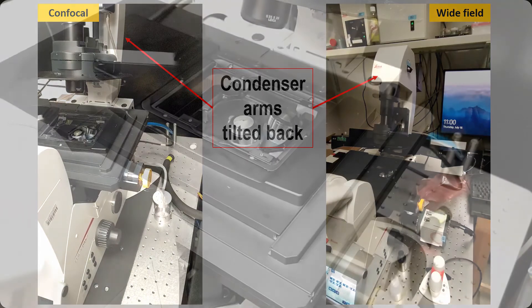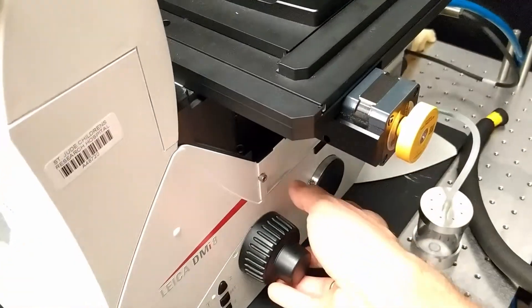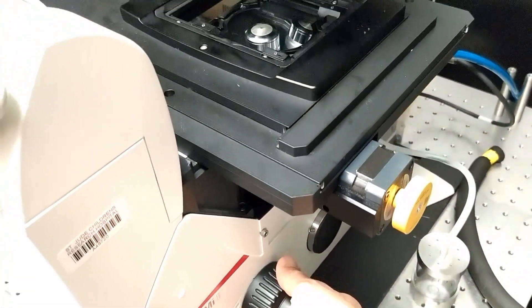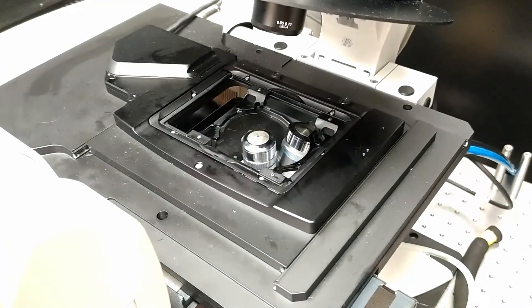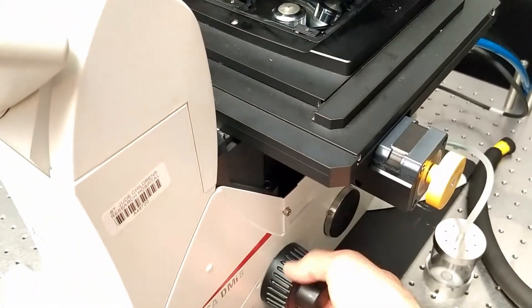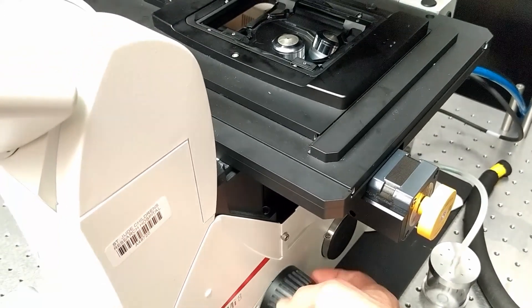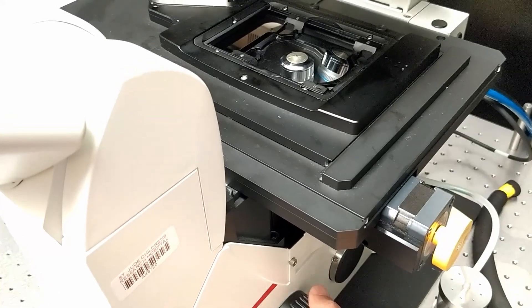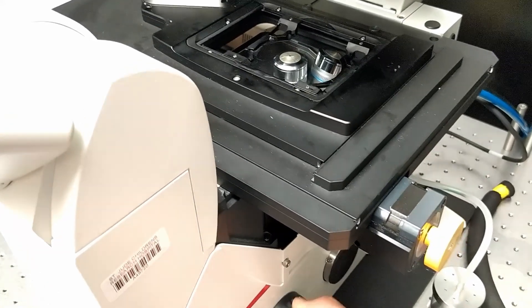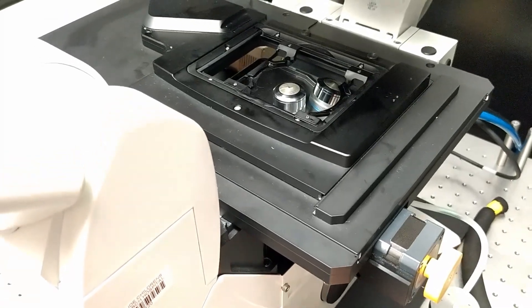I'm going to demonstrate it on the confocal system. The objective should be pulled down before placing the sample on the stage. The knob on the side of the microscope, when rotated counterclockwise, pulls the objective down, and when rotated clockwise, it raises it. So make sure the objective is pulled down.